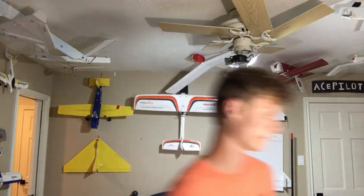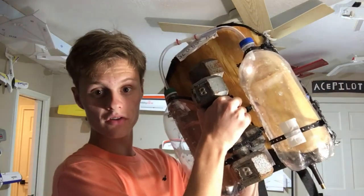Hello everybody, it is me, AcePilot109, and Captain John, and today I'm going to be showing off my homemade scuba tank.